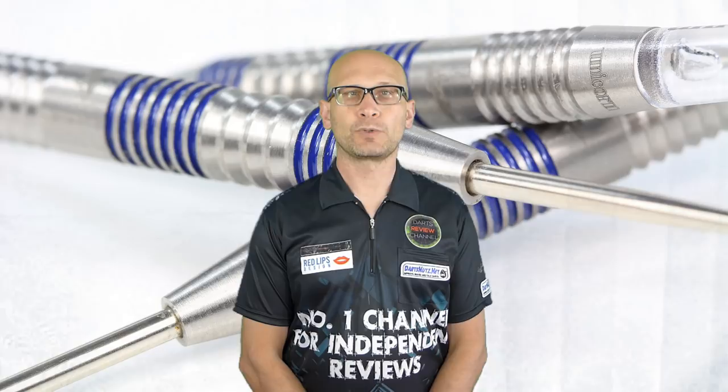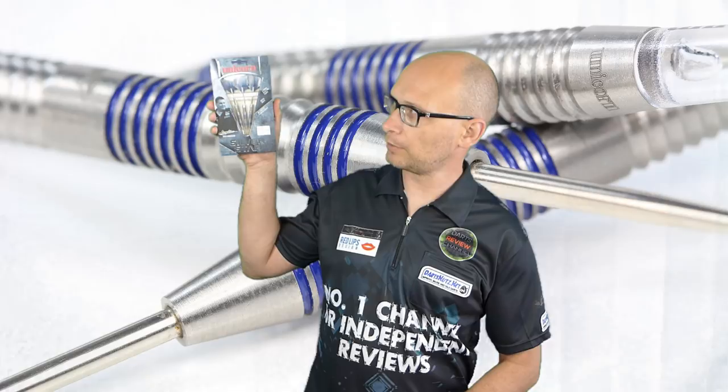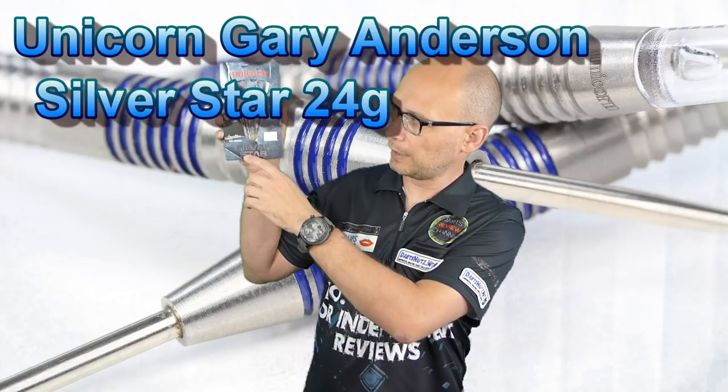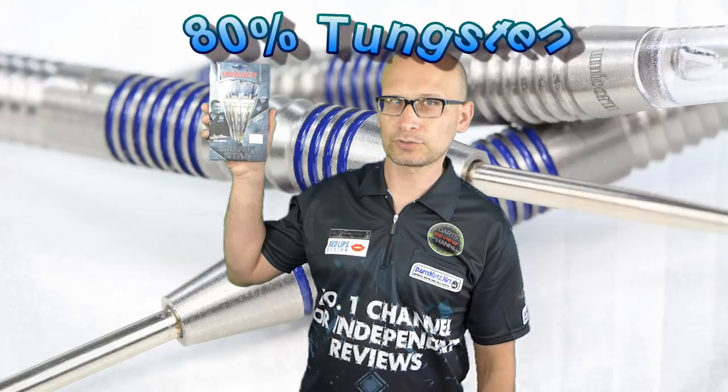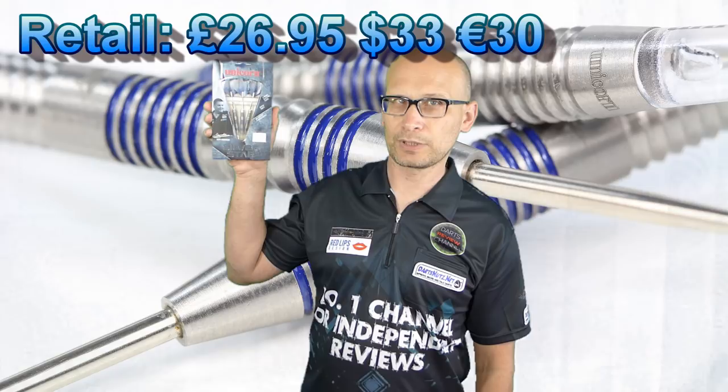Hello Darts Nuts and welcome to Darts Review Channel. In this video I'm reviewing a set sent to me by Unicorn from the 2018 range. These are the Gary Anderson Silverstar — there are two new models in the Silverstar range and I think this is the GA2. These are 24 gram and 80% tungsten, and you can also get them in 20, 22 and 26 grams. They retail for £26.95.